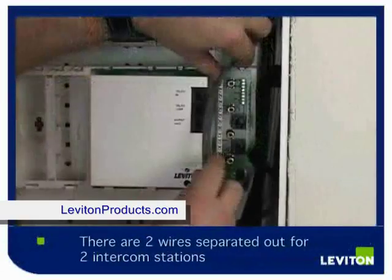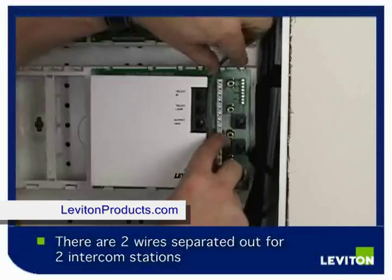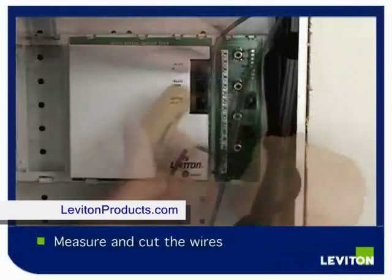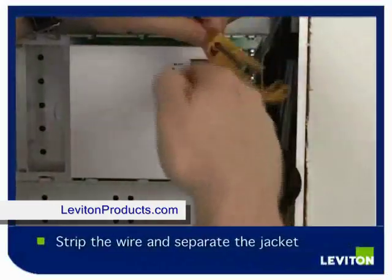In this particular application, we have two intercom stations and have separated two wires for them. Bring these down, measure and cut them. Strip your wires using your Cat5e stripper and separate the jacket.